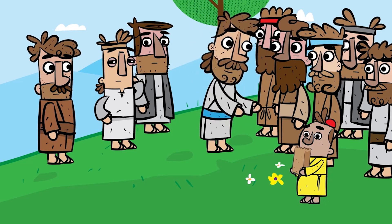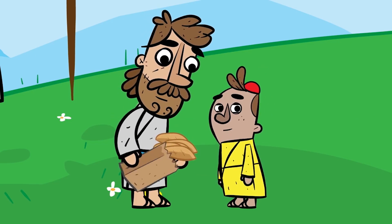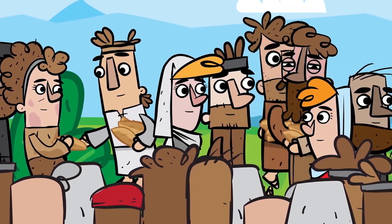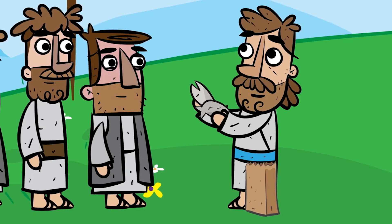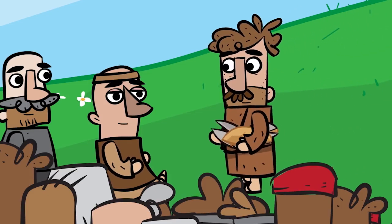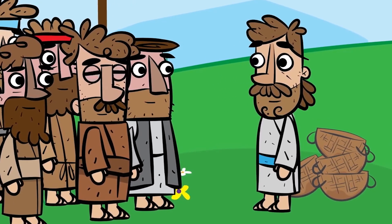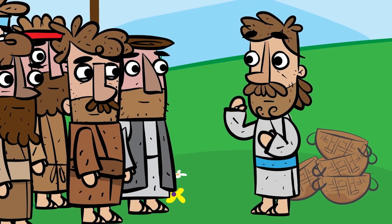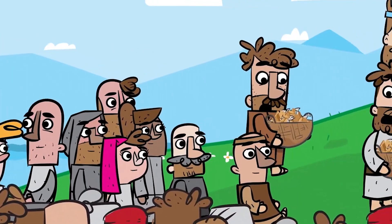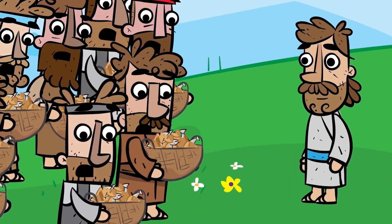Jesus said, 'Tell everyone to sit down.' Then Jesus took the loaves, gave thanks to God, and gave them to the people. Afterward, he did the same with the fish, and they all ate as much as they wanted. After everyone was full, Jesus told his disciples, 'Now gather the leftovers, so that nothing is wasted.' So they picked up the pieces and filled 12 baskets with scraps left by the people who had eaten from the 5 barley loaves and 2 fish.